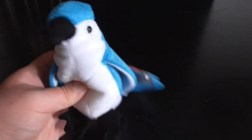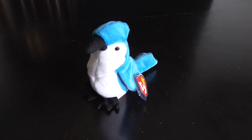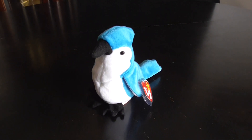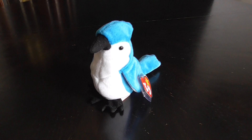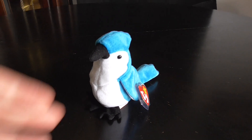And that's it. Alright, guys, that's the quick review on this TY Beanie Baby 1997-1998 Rocket the Blue Jay Plush. Alright, guys, bye.